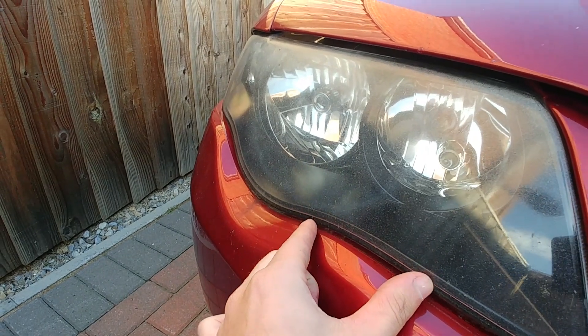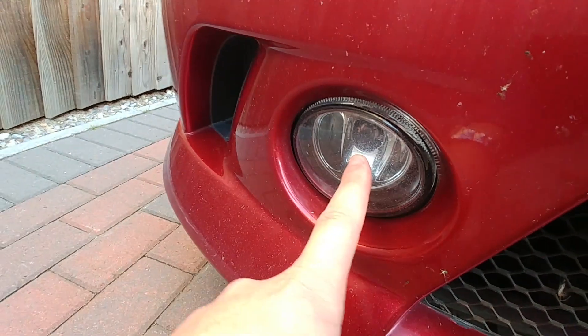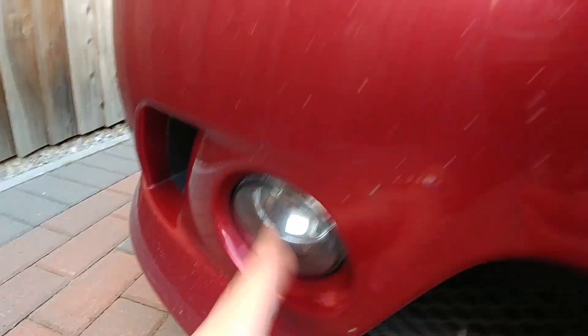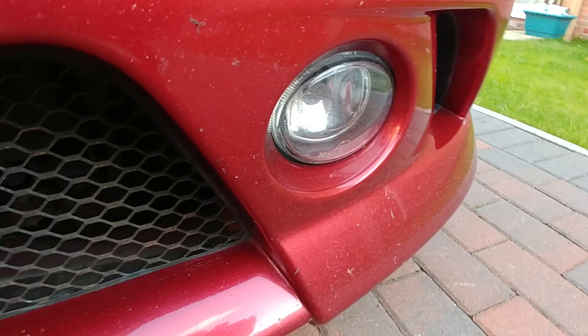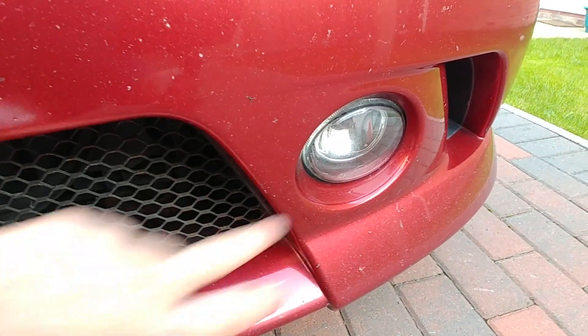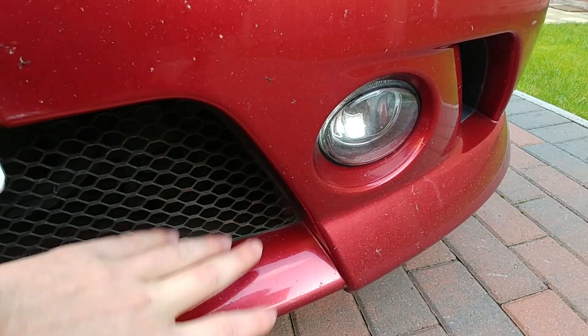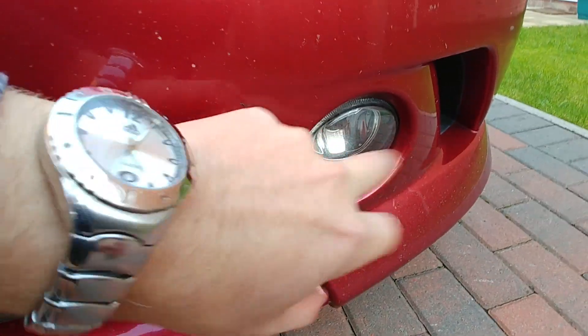And just restore these to make them nice again. The next thing that doesn't work on this car is the fog lights. I think one of the fog lights works, but this side doesn't work. I'll have to check — I think it's just a bulb — but I want to get some brighter ones and put them in. I think it would be a lot nicer than these yellowy ones that are already in here.